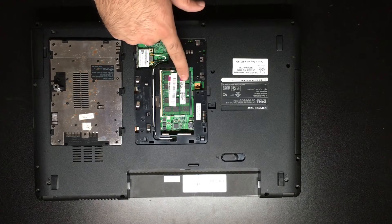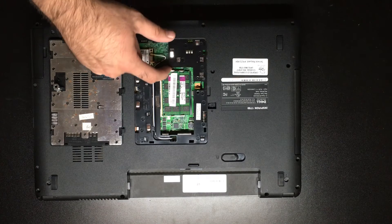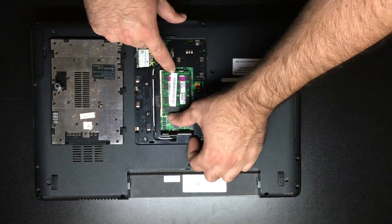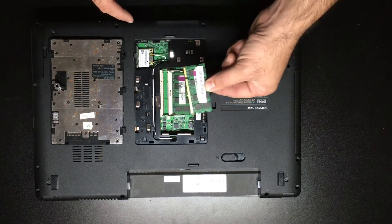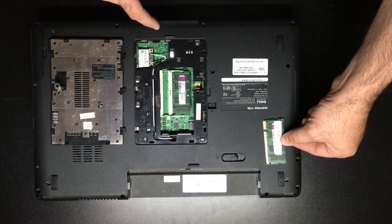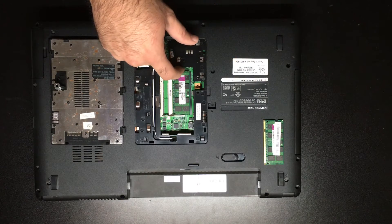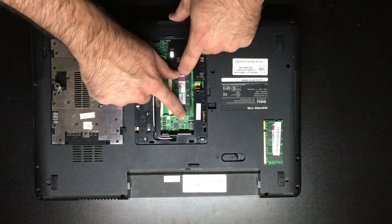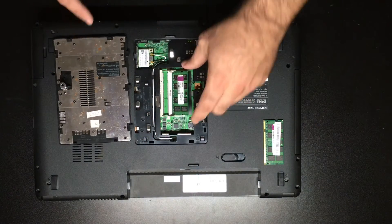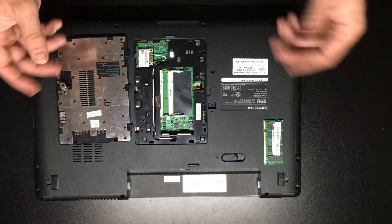This is slot one where we have the bad stick of memory. We'll have to remove both sticks in order to get to the bad stick. We're going to start by using the levers on the top and bottom of slot two — it's going to pop up at about a 45-degree angle and we pull it out. That is our good stick of RAM. Our bad stick is down here in slot one, so we'll do the same thing: pull the two levers and the stick of RAM will pop up at a 45-degree angle. We'll go ahead and throw the bad one in the recycle bin.